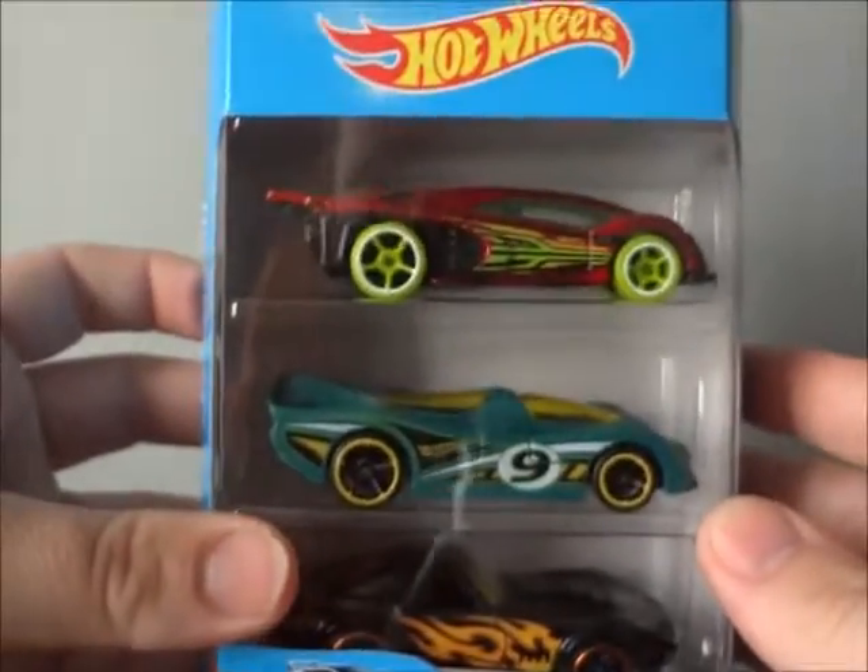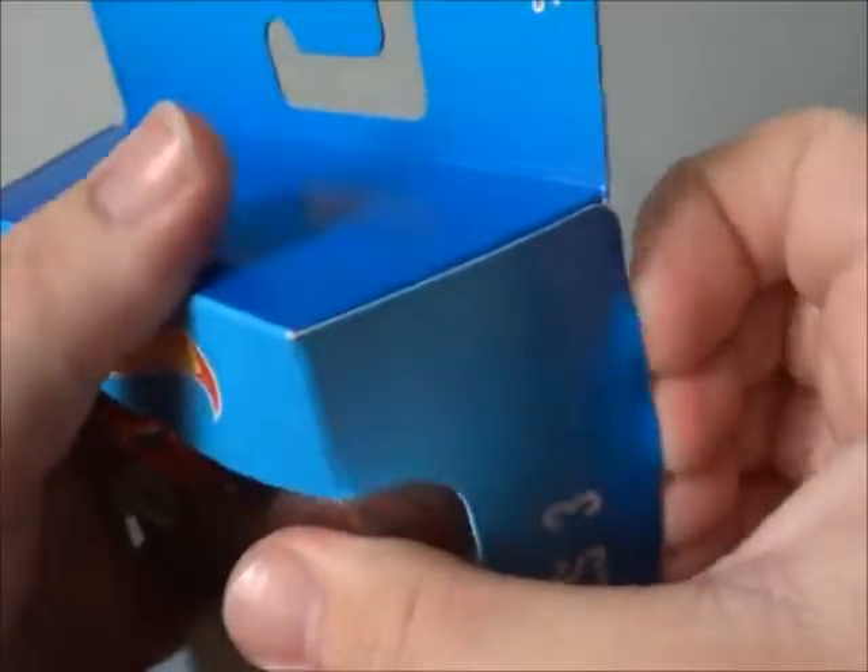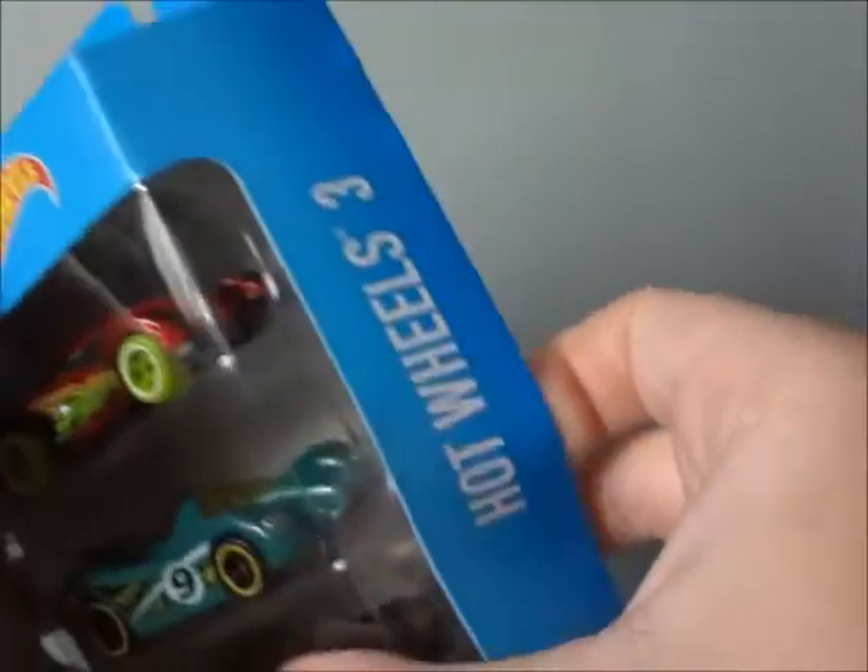So without further ado, let's open this pack up. There's no perfect way of opening this thing, but I'm going to try the best I can without busting the package.